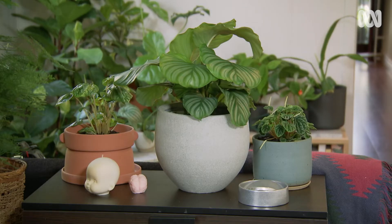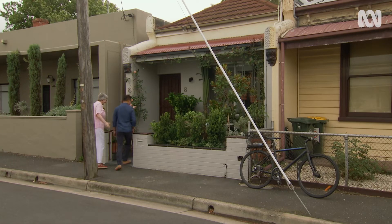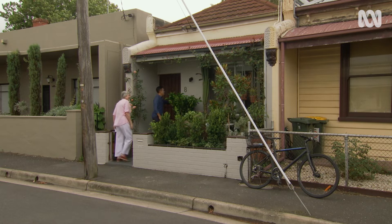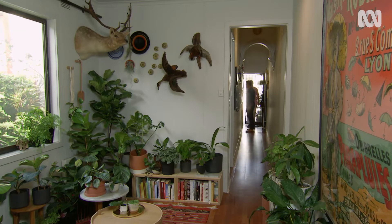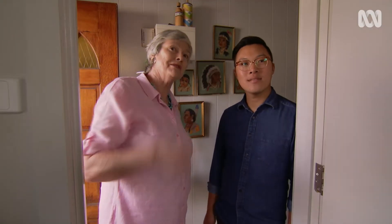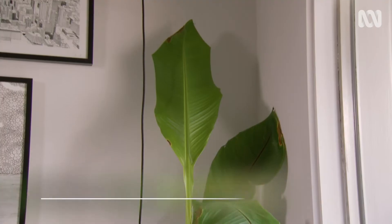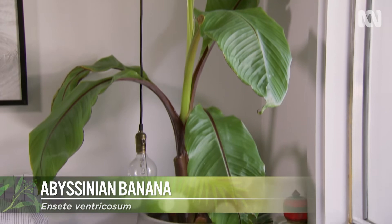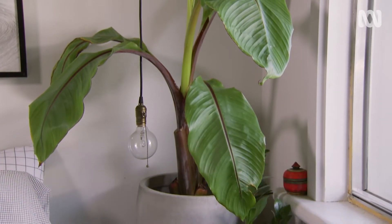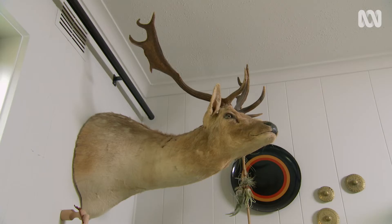Jason's single-fronted cottage is in the Melbourne inner-city suburb of Abbotsford. The first indoor plant I spot is a bit of a surprise — something I've never noticed before — an Abyssinian banana in the bedroom. He was told so many times it wouldn't work, but that just makes him want to grow it even more. He likes a challenge, and it's doing really well.